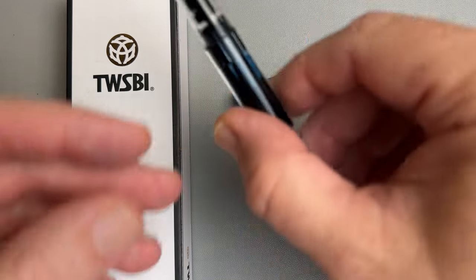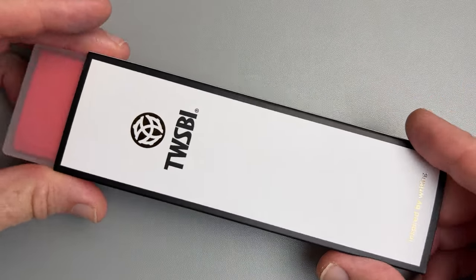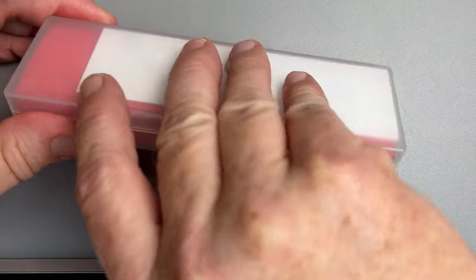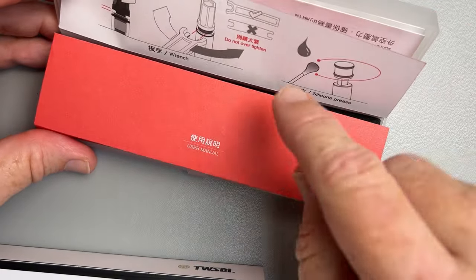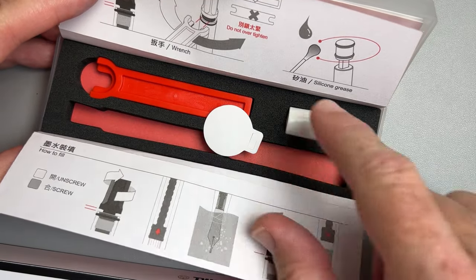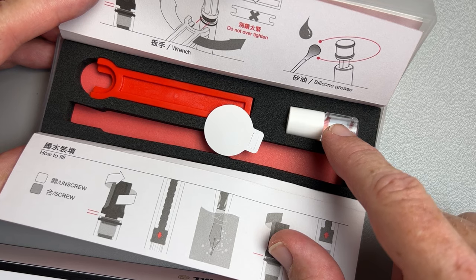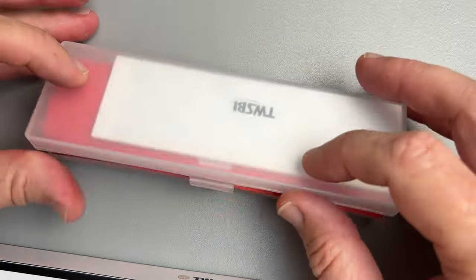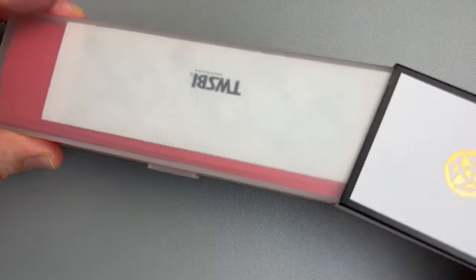What I wanted to show you about this one is what is different. I'll start with the box only because this is one of the things that TWSBI does extremely well — it comes well packaged with good instructions, a wrench for service, and silicone grease for maintenance, along with guidance on how to use it, how to fill it, all that stuff. I think TWSBI does a really good job.